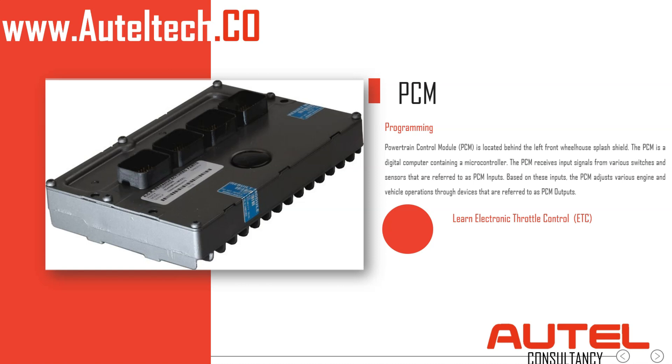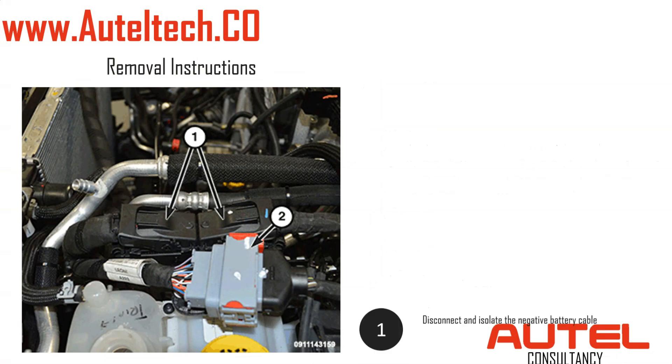This is what I was trying to teach people — there's a difference between programming and coding. We tend to misuse these terms a lot. The first relearning procedure is to learn the electronic throttle control, the ETC, and there's another procedure called a quick learn.